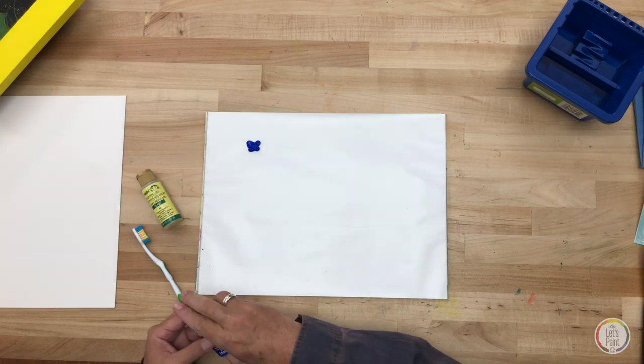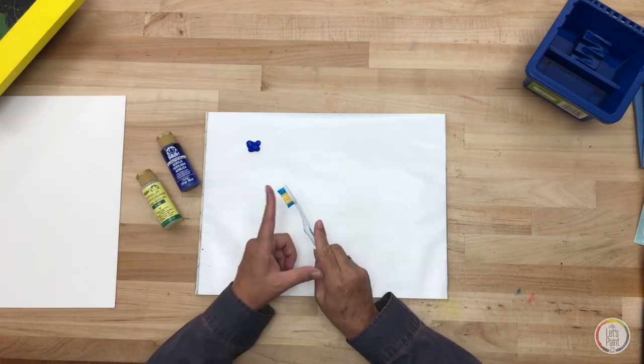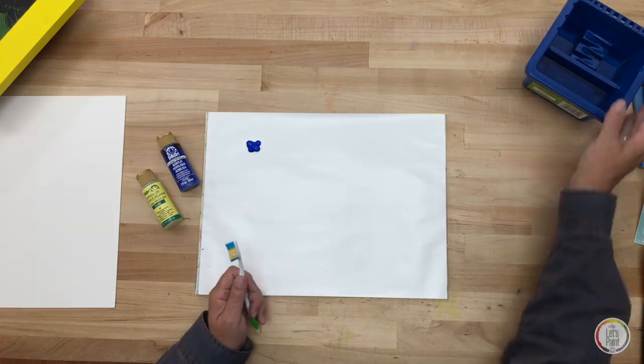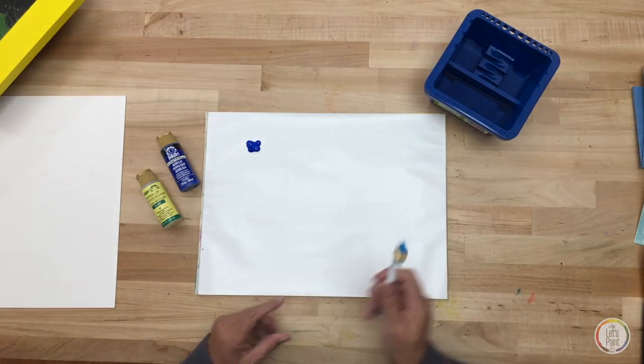I'm going to use some ultramarine blue, regular FolkArt acrylic. I'm going to use a toothbrush — one that you don't want to use in your mouth anymore. And for the first method I'm going to show you, we're simply going to use some water.